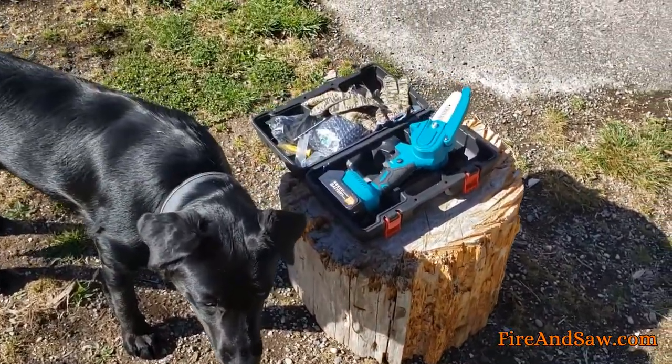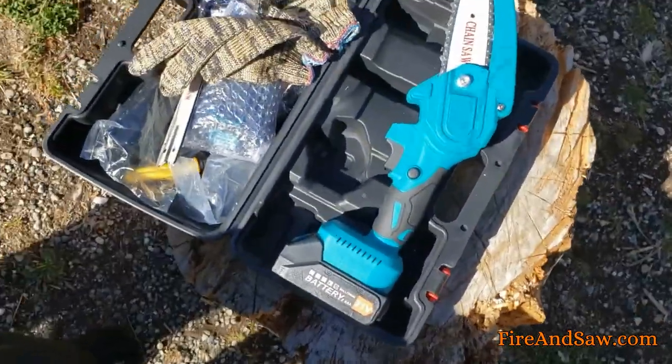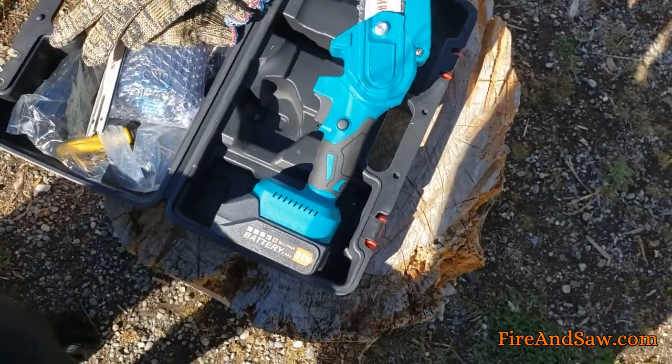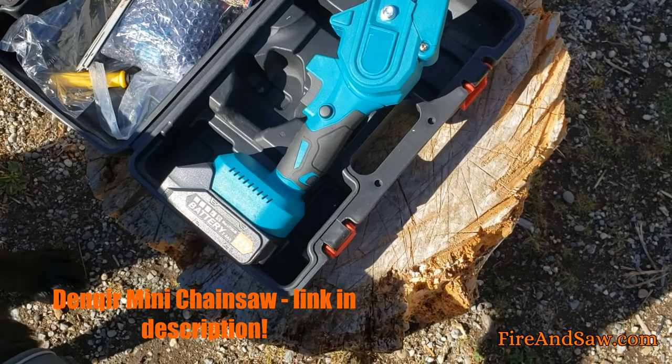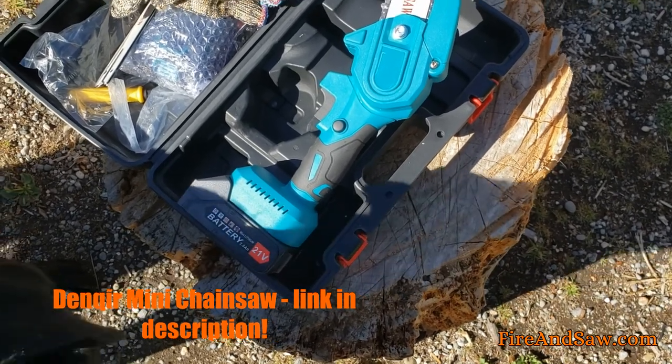Hey guys, it's Dan here from Fire and Saw. I've just been sent this mini chainsaw for free to test out and see what it's like. This is available on Amazon — it's the Denqir mini chainsaw.